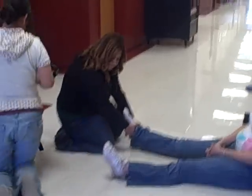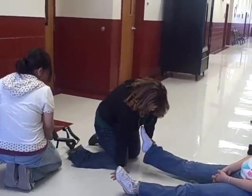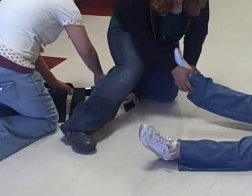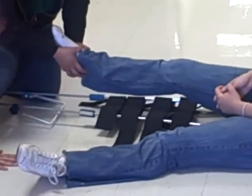Now I'll come over here behind my patient and then I will put it underneath.